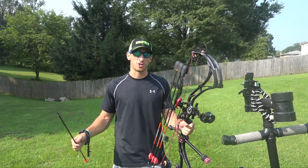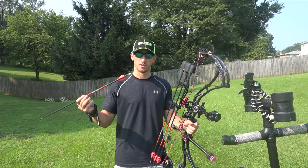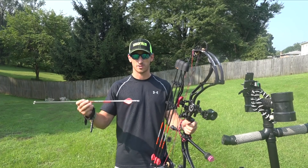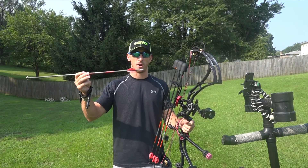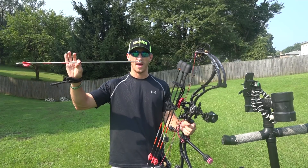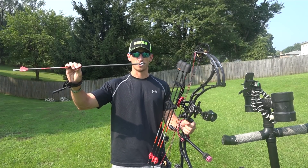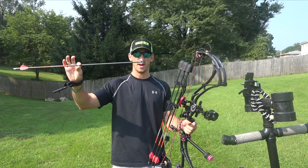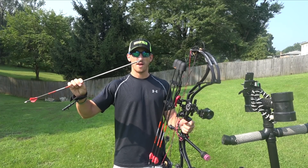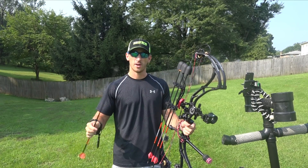If you're a big fixed blade broadhead shooter and you're hunting out west a lot, you may really want to look into four fletchings — I've even seen guys doing five fletchings. Really test out and tune that bow to see what can propel that arrow the best. We've also found the heavier the weight up front — I'm around close to 200 grains in the front tip of the arrow — is also going to allow that fixed blade to fly better, because it's going to pull the arrow versus push the arrow.